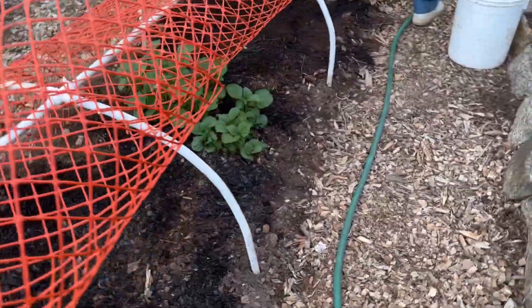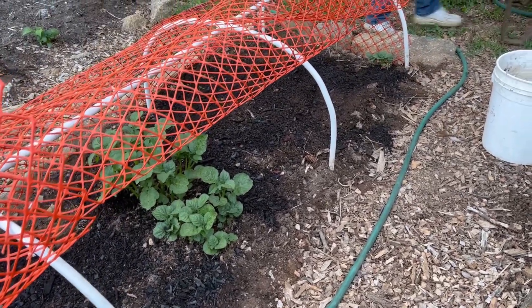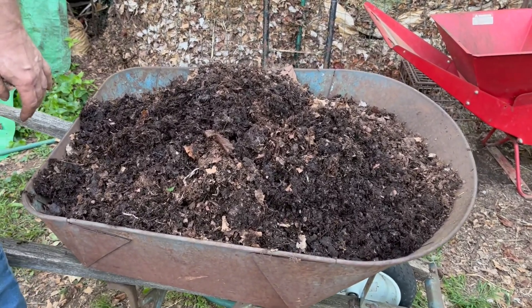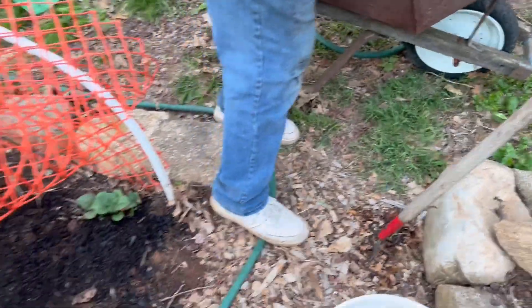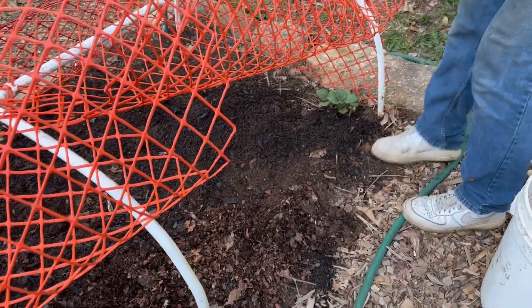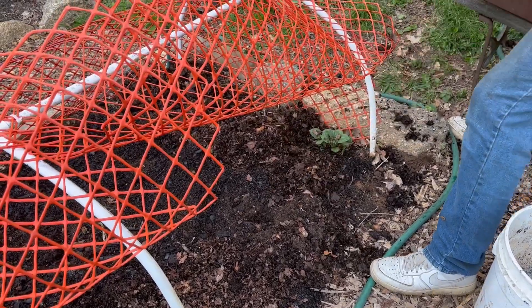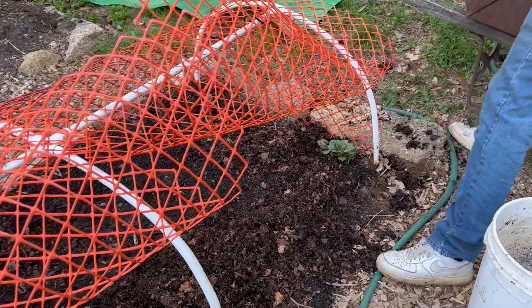Now I'm going to take some of this leaf mold compost that I made and showed you last week. I'm going to put a layer of this also on top of the biochar. This is basically unfinished compost, and you do not mix it with the soil.